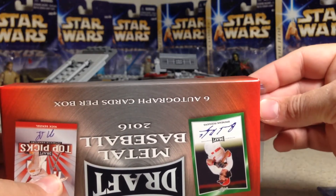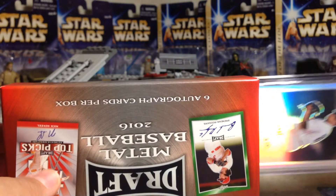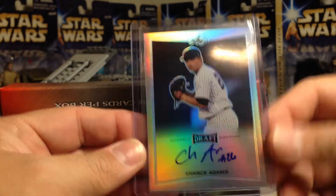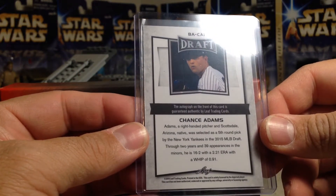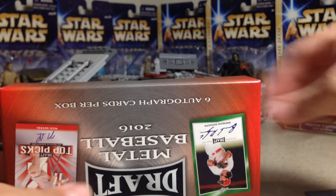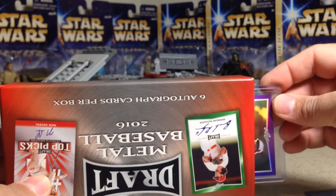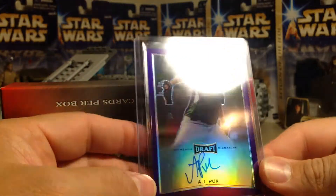Next card — Chance Adams. He's not numbered. Chance Adams was a fifth round pick by the Yankees in 2015. Kind of weird that he's in here. We've got two cards left.